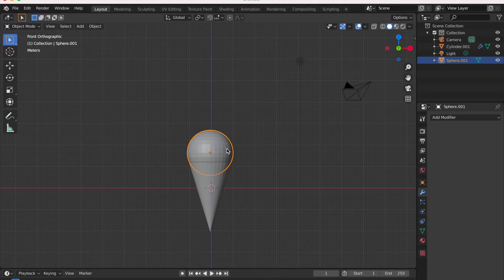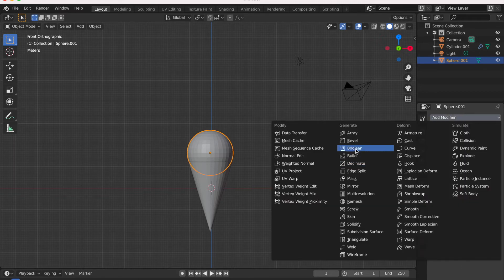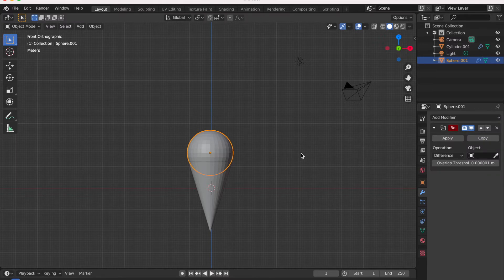Now to join these two together, I'm going to select the spear and go to Modifier Properties and add a Boolean modifier. Boolean is a tool that helps two of your objects get merged. I've just applied the Boolean modifier and I'm going to hit Union to get them merged together.